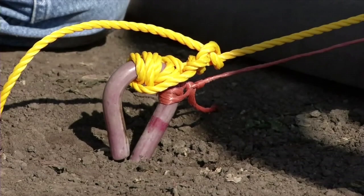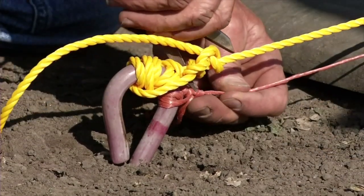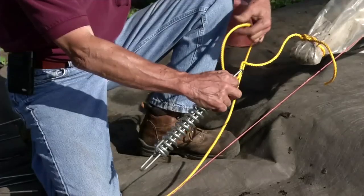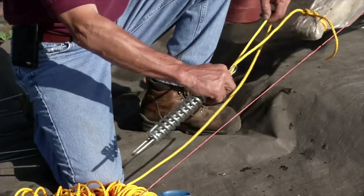There should be some length of rope between the plastic and the tensioner for this to work properly. While the plastic is held down, fasten the spring tensioner to the ground anchor with rope, leaving a few feet of rope between the tensioner and the ground anchor. Repeat this process on the other end of the raised bed, pulling the plastic very taut.